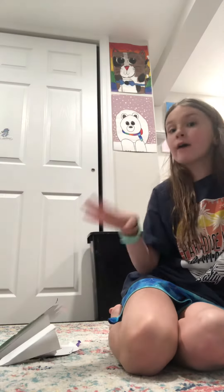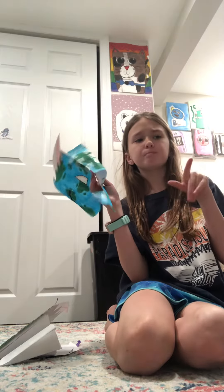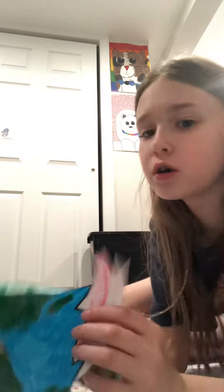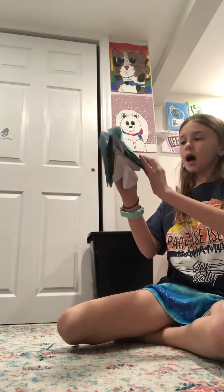Hey guys, today this is gonna be one of my shortest videos. So for this dragon right here, I got this idea from this one YouTuber — it's like 'moon' something, I'll put it in the title of this video. But hers doesn't have the ears on the mask, so I'm gonna cut the ears off. And if it doesn't work I can just tape it back on, hopefully. Let's see if this works — I'm crossing my fingers because I do not want to be taping this back on.